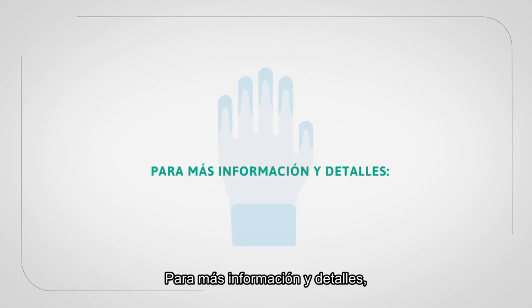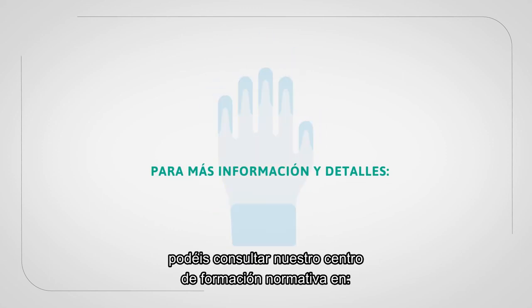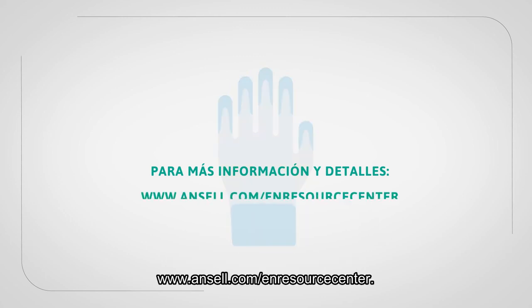For further information and more details, please visit our Regulatory Education Centre at ansell.com/EN-Resource-Centre.